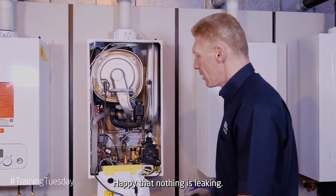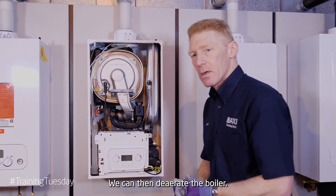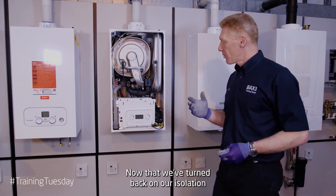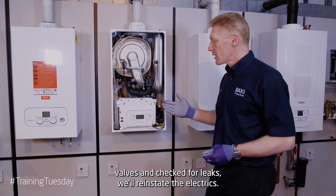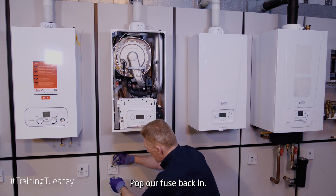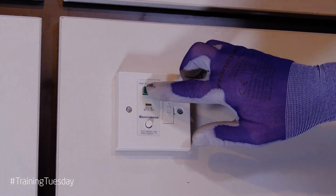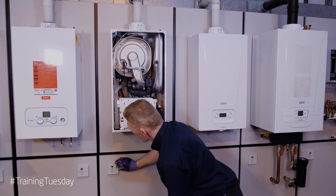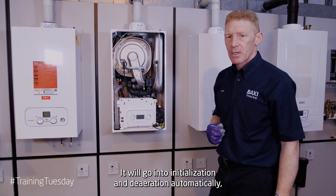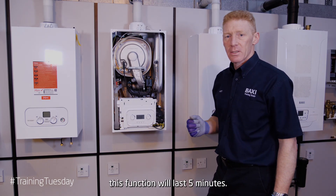Happy that nothing is leaking. We can then de-aerate the boiler, put the front panel on, and test the hot water. Now that we've turned back on our isolation valves and checked for leaks, we'll reinstate the electrics — pop the fuse back in. Power is now restored to the boiler. It will go into initialisation and de-aeration automatically, and this function will last five minutes.